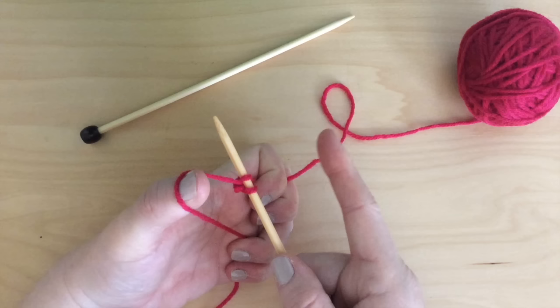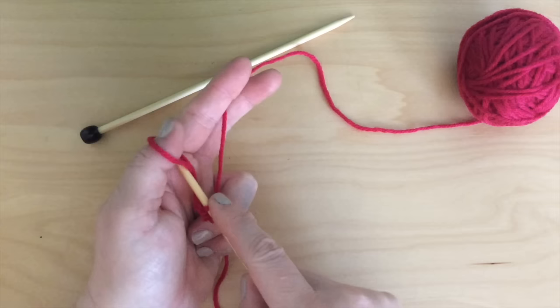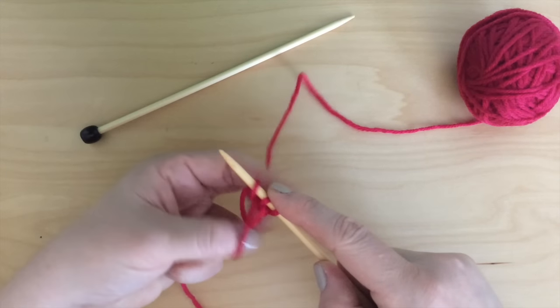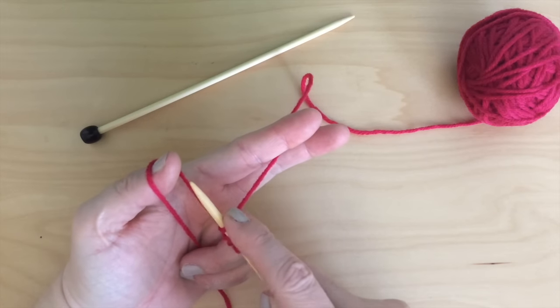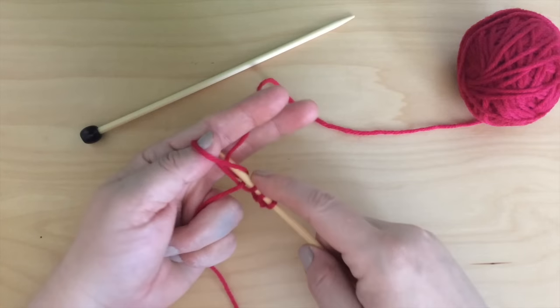I learn best by watching an action, so let's do it a few more times. Scoop from the left, scoop from the right, up, and done. Scoop from the left, scoop from the right, up, and done.